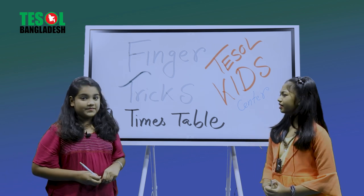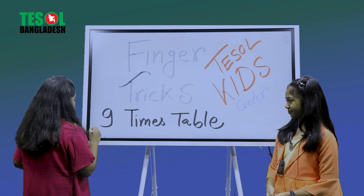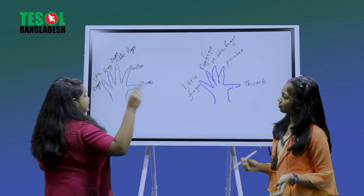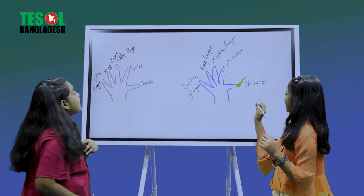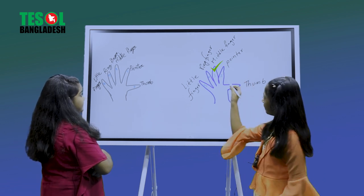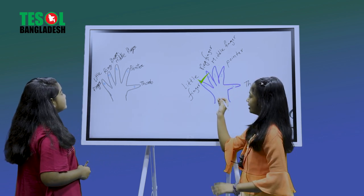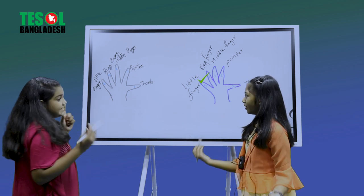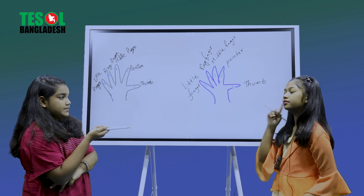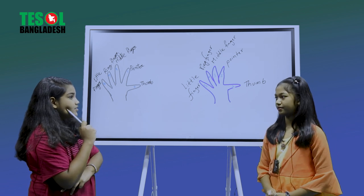So our total fingers are 20. Now let's do the trick! This is my hand and this is your hand. This finger is called the thumb, this one is called the pointer, this is the middle finger, this is the ring finger, and the last one is the little finger.